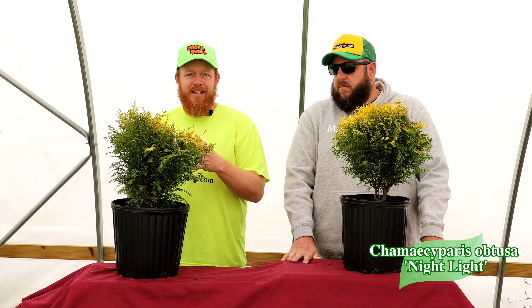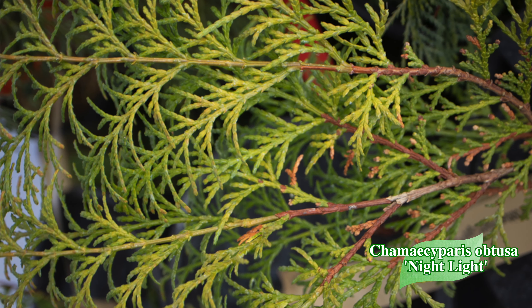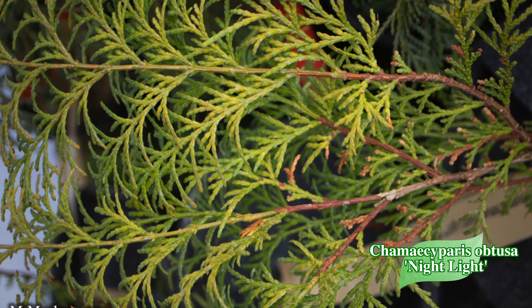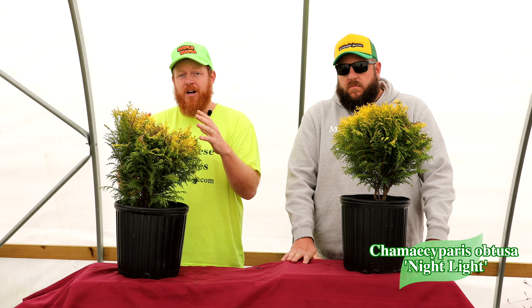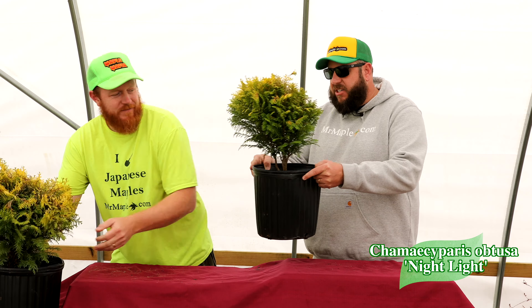This is a tree that can actually handle a lot of heat — I've got some friends down in lower Alabama who actually grow Nightlight and it does well for them. That's pretty spectacular. This is a tree that many people can grow in their garden and give you that yellow flare of color. Plugging a Nightlight from Mr. Maple today — great size, looking at three gallons on these guys.